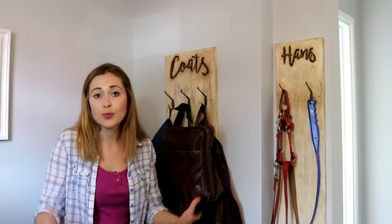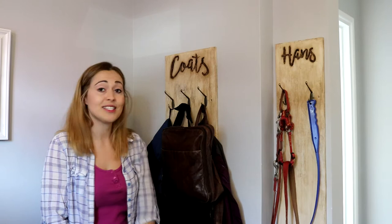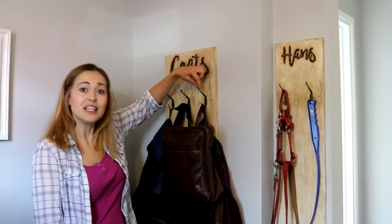Keep on watching if you want to learn how I did this. It actually cost me £3.90 because I recycled everything apart from these eBay coat hooks.